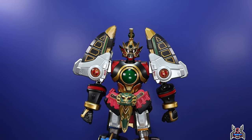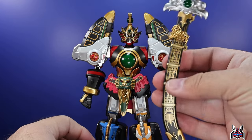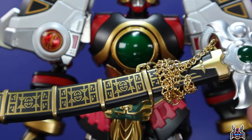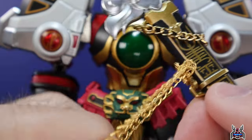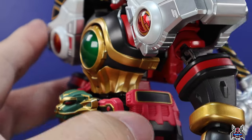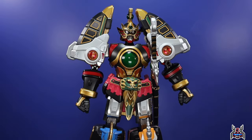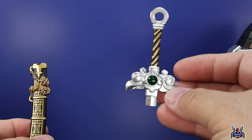A really cool thing about the accessories is that the sword and sheath are actually magnetic. The sheath has incredible detail and amazing paint work. There's a chain, and there's a magnet in there that holds the chain — the magnet feature lets you attach the sheath and sword to the hip of the Thunder Megazord. How incredible is that?